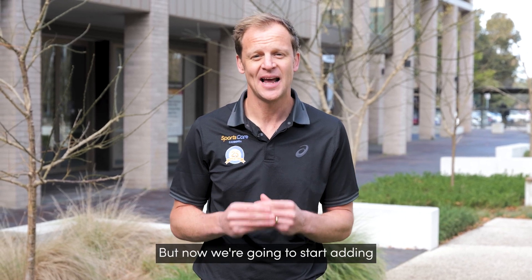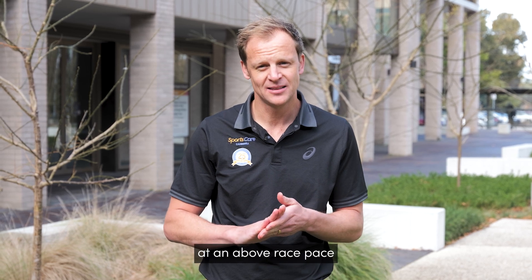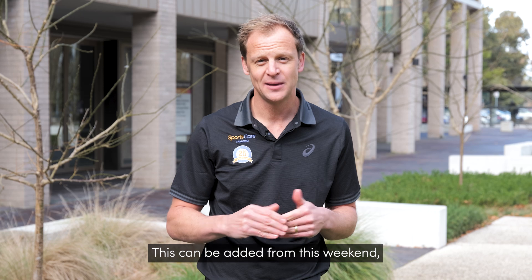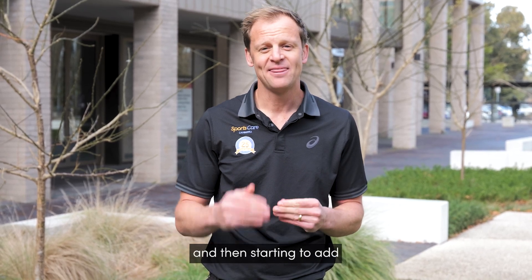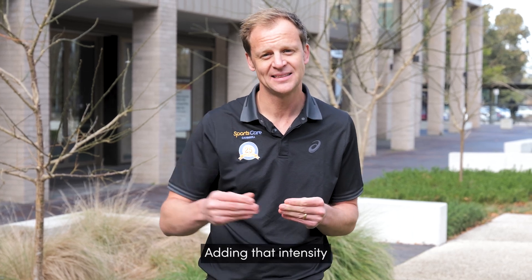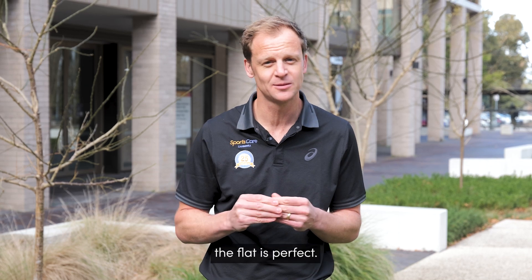But now we're going to start adding some race pace intensity, adding some short intervals at and above race pace with then some walks or easy jogs in between. This can be added from this weekend, which is perfect three weeks out. And then starting to add a little bit longer in duration or some hills as well. Adding that intensity through hills or flat efforts on the flat is perfect.